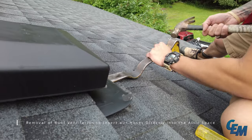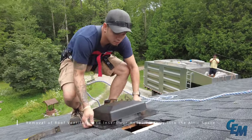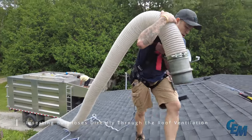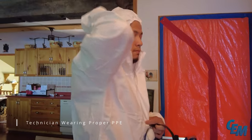The roof ventilation is removed to allow hoses to be inserted directly into the attic space. The hoses are then fed through the roof ventilation openings, and the technician is shown wearing proper personal protective equipment (PPE) throughout this process.